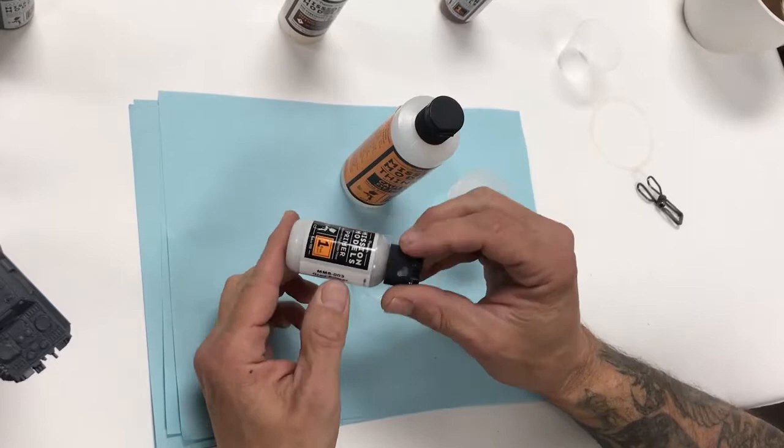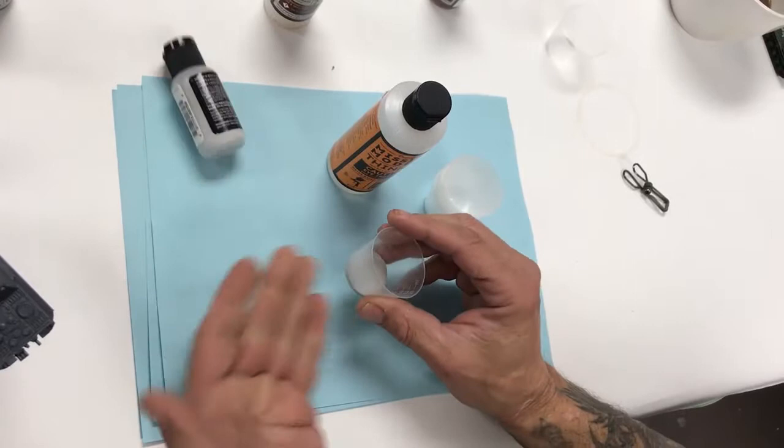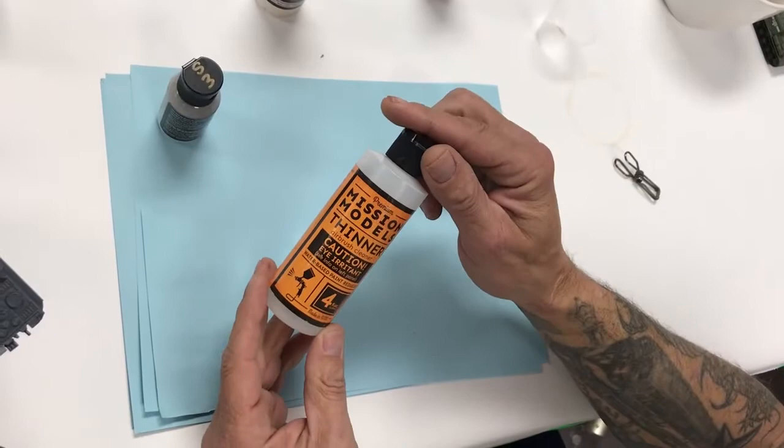Our first step is using the Mission Models MMS 003 gray primer. We like to take an epoxy mixing cup and add 30 drops of paint — very quick, very easy. This is a one-ounce epoxy mixing cup, or 17 milliliters. We know that 30 drops of primer is at the eighth-inch mark.